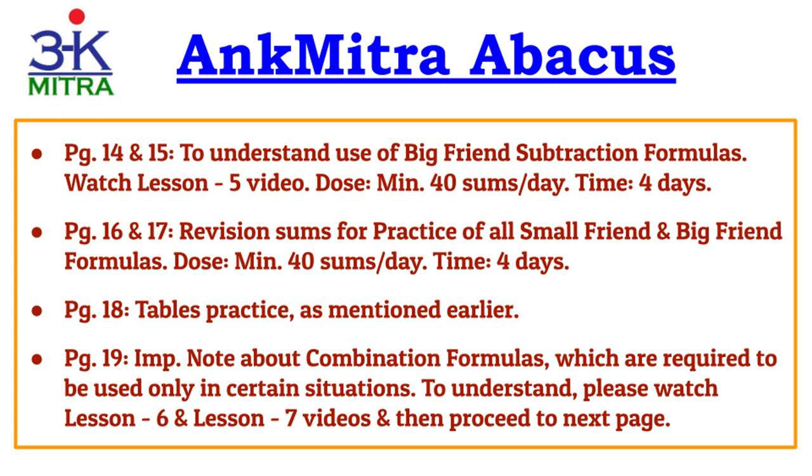Next, page 19 is an important note on the use of combination formulas. There are certain situations where you are trying to use the big friend formula but cannot use it smoothly, so in such situations you need combination formulas. I have explained these in Lesson 6 for combination addition formulas and Lesson 7 for combination subtraction formulas. Do watch them properly along with the several example videos in the playlist. Before moving to the next page, watch these videos carefully, understand them well, and then open page 20.